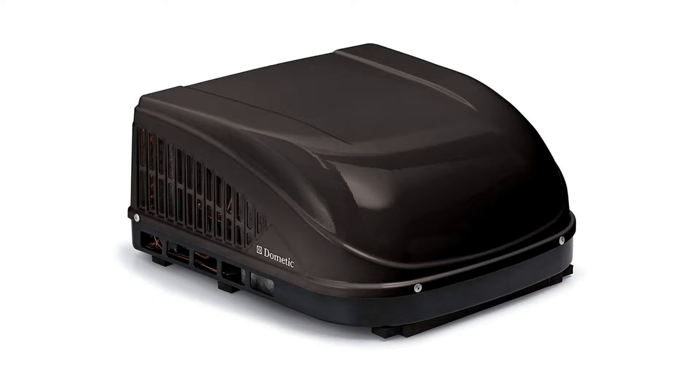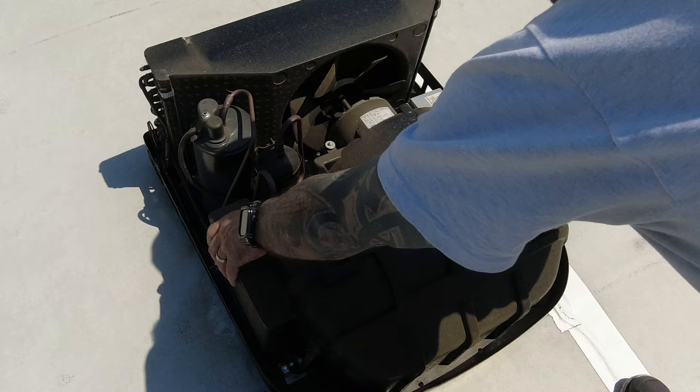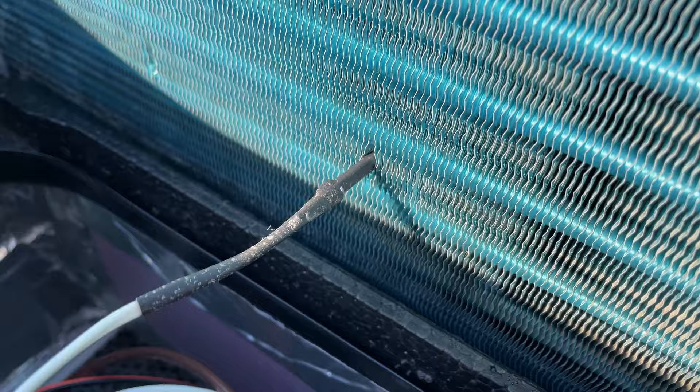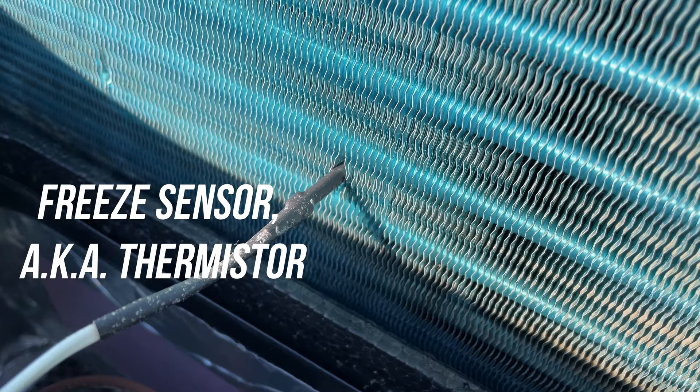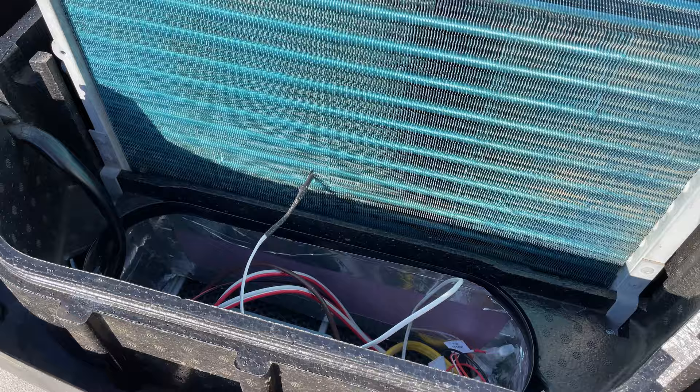I have a pretty common Dometic air conditioning unit, and on the back of my unit you'll see the condenser coil. Up here on the front of the unit, you may see another shroud or cover — remove that to expose your evaporator coil. You'll most likely find a freeze sensor sticking out of the evaporator coil. This sensor will detect freezing at the evaporator coil and turn off the AC unit so the coils don't freeze, expand, and rupture.